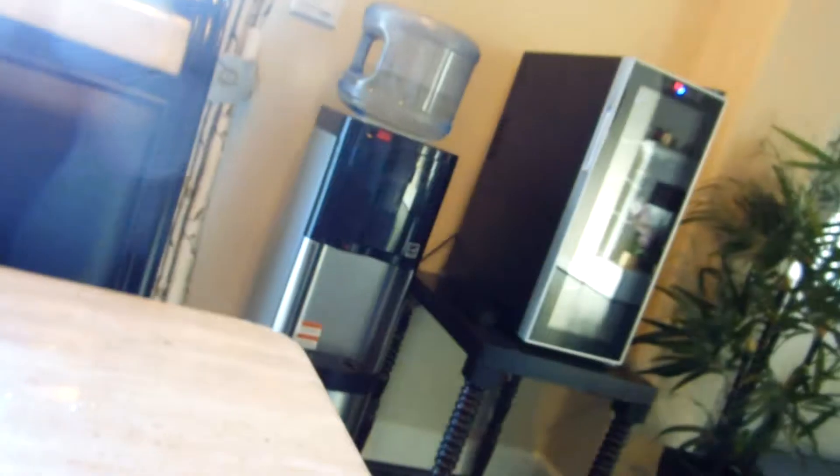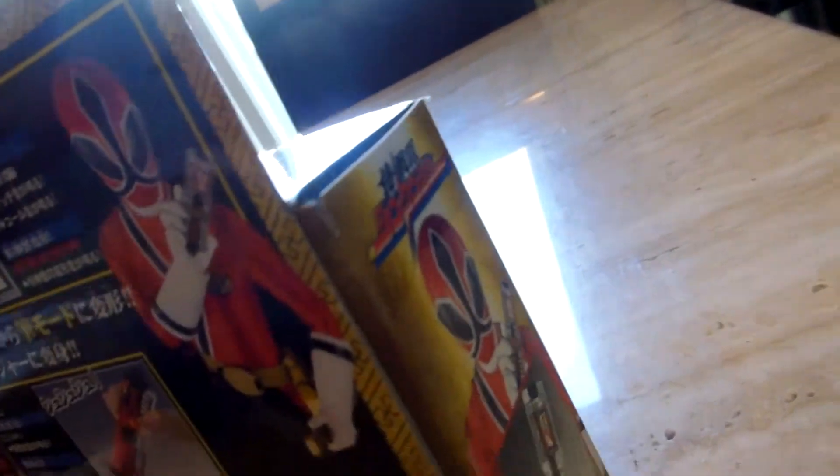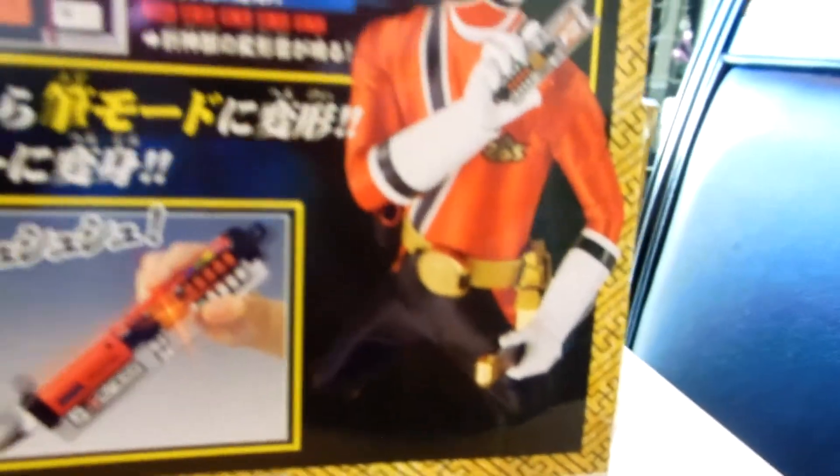Over here it says show the phone again. Here's what it looks like when it's folded. And then here it says what it looks like when it's open. And Shinkenger Red folding it again. In the back it says open. With the Shadowphone, transform it to the brush mode. Shinkenger Red, he's holding it again.